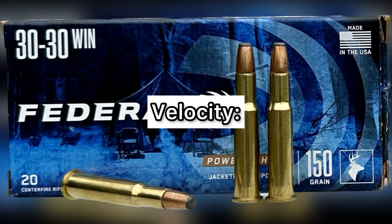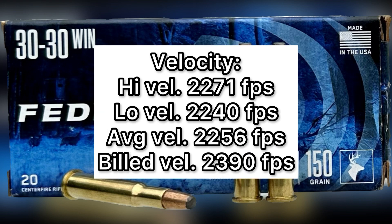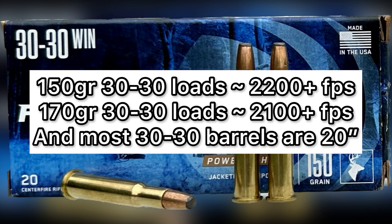Let's talk about velocity. The high was 2,271 feet per second, the low was 2,240 feet per second, and the average was 2,256 feet per second, versus the stated velocity on the box of 2,390 feet per second. So it did come in quite a bit below factory spec — 134 feet per second slow to be precise. Not surprising; it's well known that 150 grain 30-30 bullets typically run in the 2,200 to 2,300 fps range rather than up at 2,390 as stated on the box.